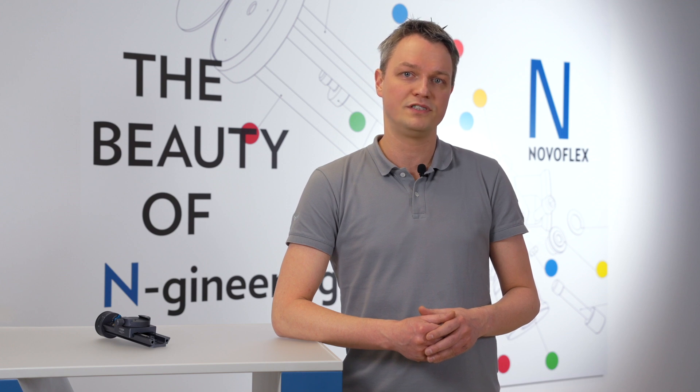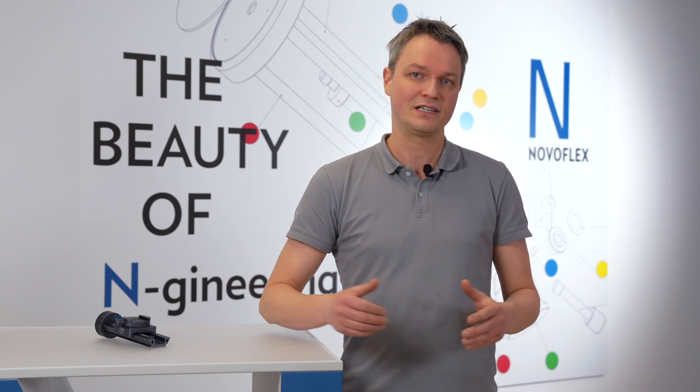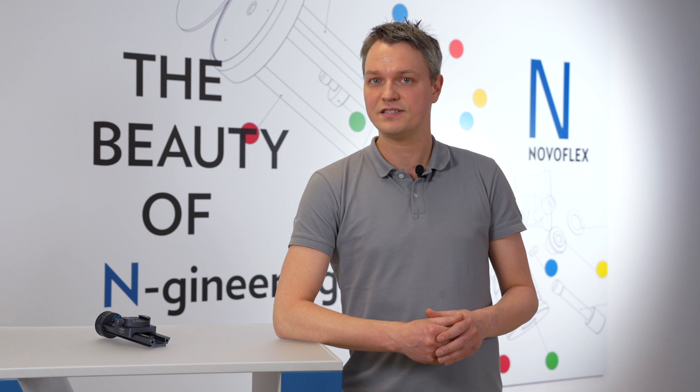No need to worry about the necessary step size and precise overlapping of the individual pictures — the rail does this for you automatically. The click stops have been calculated in such a way as to avoid the negative effects of lens diffraction.